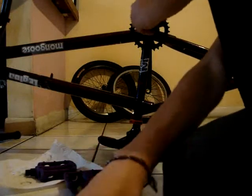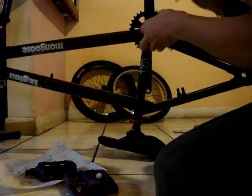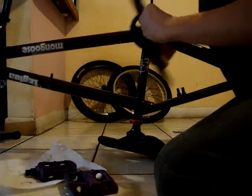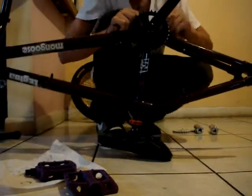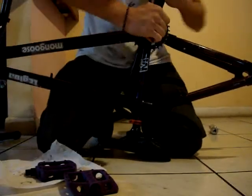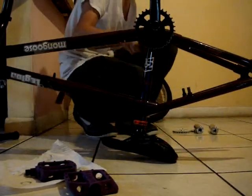Tighten it with the six millimeter allen. Most times you'll be able to tighten it better when the pedals are on, so we'll go to that right now.